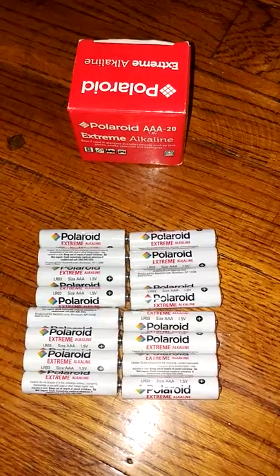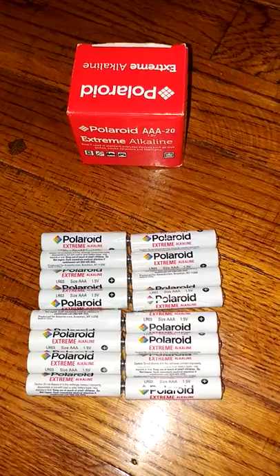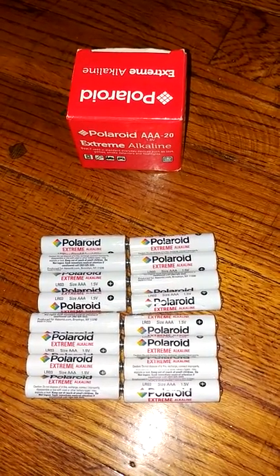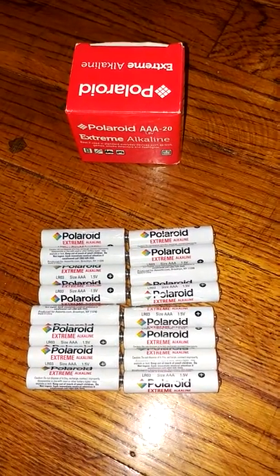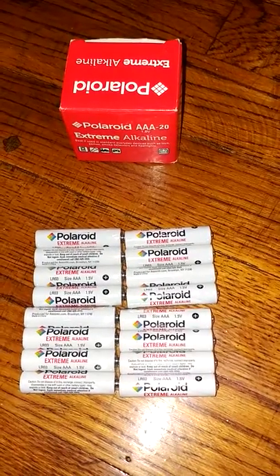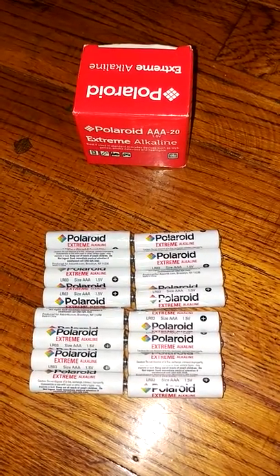I'll update both this video and my blog review further down the line so I can see how well they last. Overall they're priced very affordably and I'm happy to find a new battery brand. I think this is a great product — I highly recommend them so far.